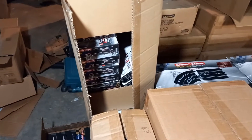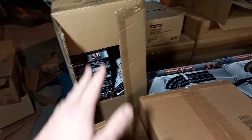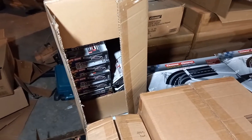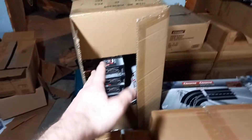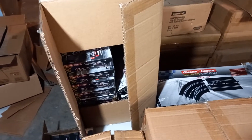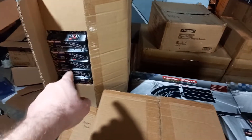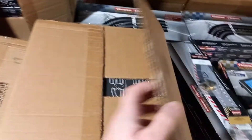Here we have some App Connects, and as you can see my App Connect supply gets dented. If you're buying a digital set, my advice is to get the App Connect right away. Some people might want to try before they buy, but this is probably the best-selling digital accessory and no matter how many I get, they always sell out. You want to make sure to get your App Connect.